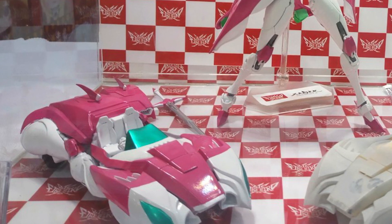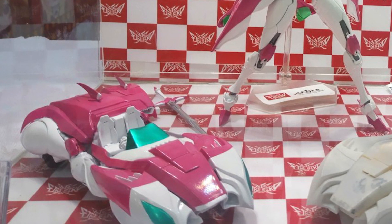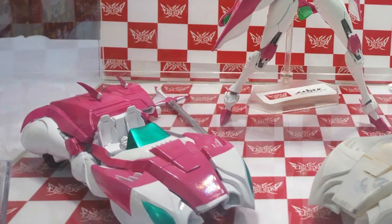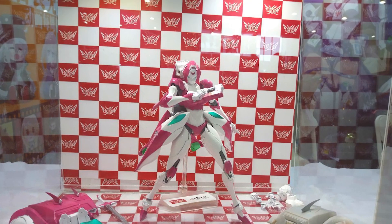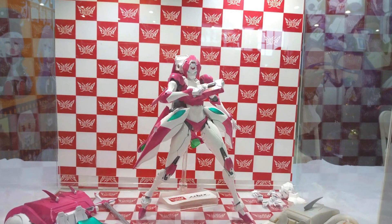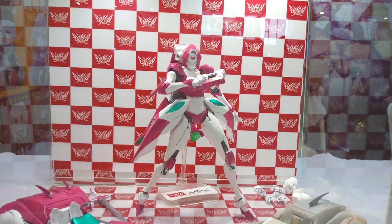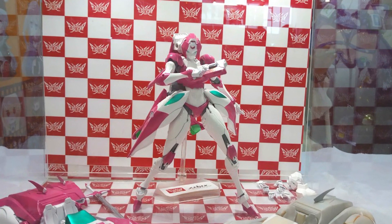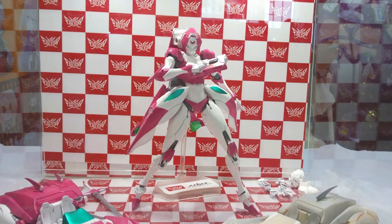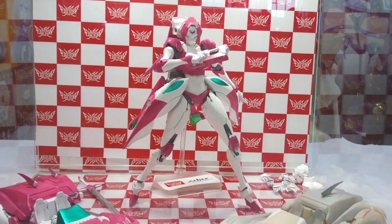Now onto the figure itself. The car mode looks great — she looks about as good or better than any other RC car mode out there. But we all know the real draw of this figure is her robot mode. Here we see her displayed in two modes. In the first image, we see her posed kind of dramatically with one of her pistols in front of her, her open hand off to her side, and she has her car kibble down by her hips, which is the same configuration we've seen previously with her sword.